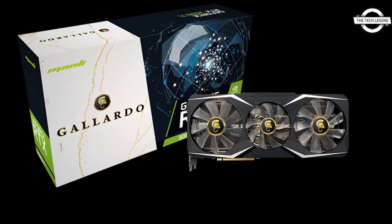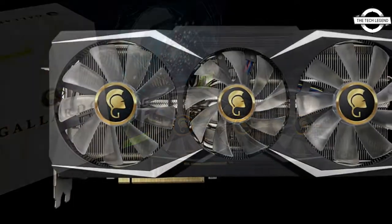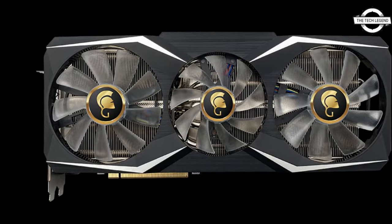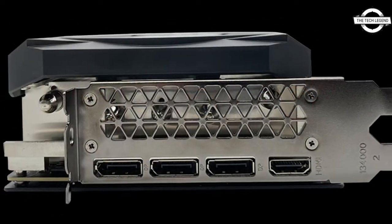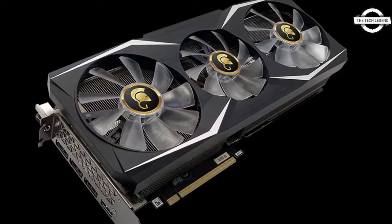Hello friends, welcome to the Tech Listen channel. Today I will talk about the Manli GeForce RTX 3090 Ti Gallardo graphics card. Manli has announced the Manli GeForce RTX 3090 Ti Gallardo GPU.